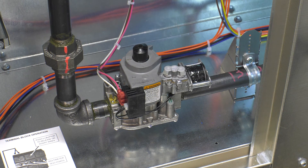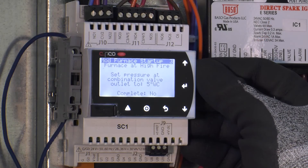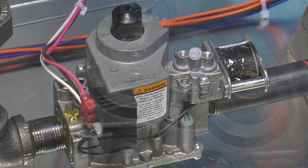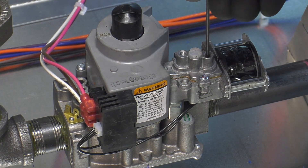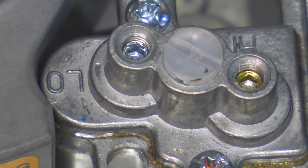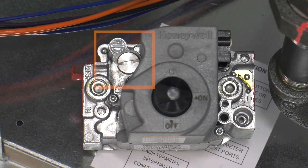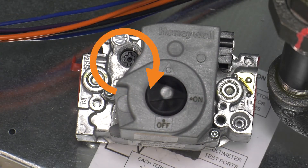These furnaces will either have a two-stage valve or a single-stage valve. The screens will prompt the required gas pressure setting for each additional furnace. On a two-stage valve, the high fire can be adjusted by turning the 2.5 hex screw labeled 'high' on the valve clockwise to increase and counterclockwise to decrease gas pressure. The same applies to the low fire adjustment on the hex screw labeled 'low'. On a single-stage gas valve, adjustment to the pressure is done by removing the large slotted screw cap located on the valve. The adjustment screw is located under this cap; turning clockwise increases gas pressure and counterclockwise decreases gas pressure.